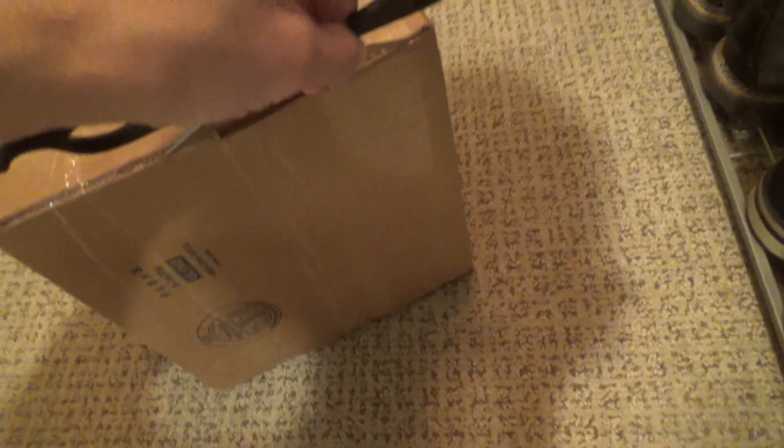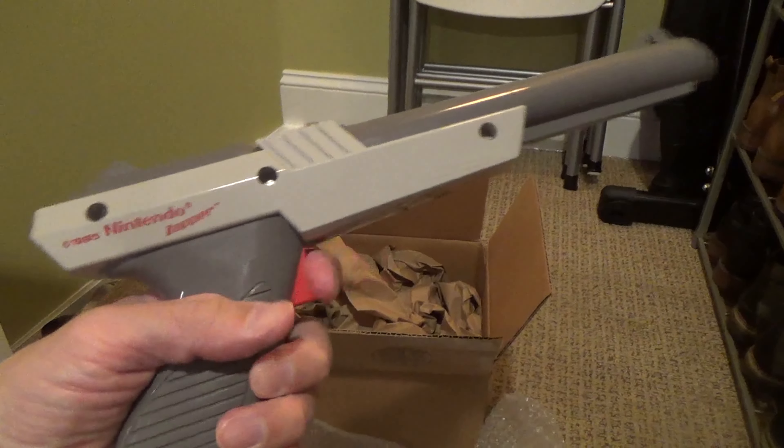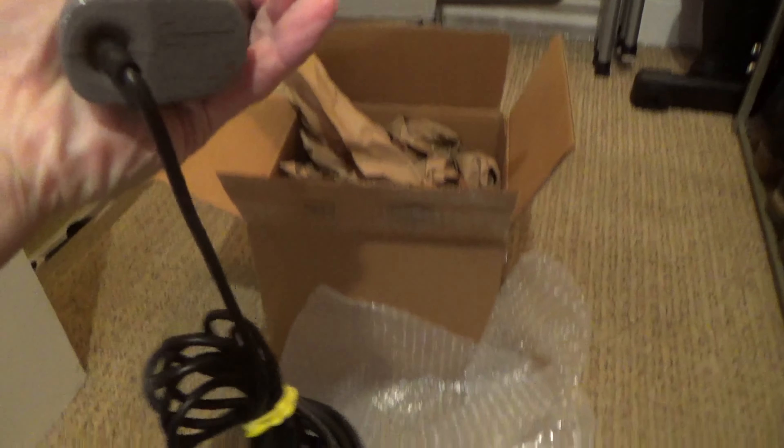Here's a review of my new NES Zapper light gun. I just got this along with the CRT TV so I can play Duck Hunt. These light guns only work on CRT TVs and won't work on a flat screen TV.